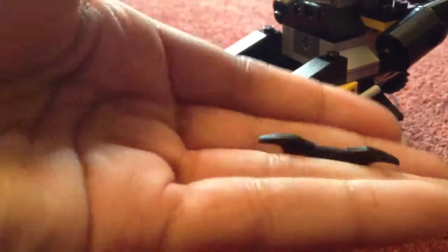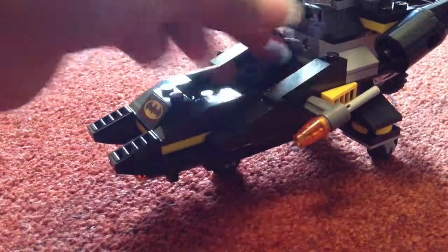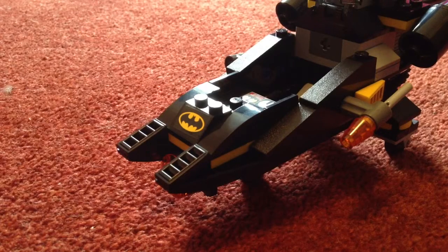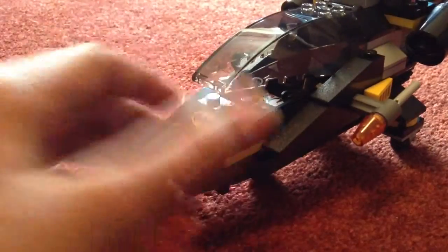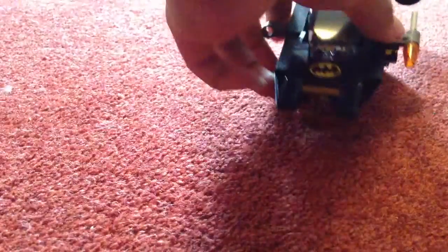The Batarangs go in here — there is space either side of where the driver of the Batcopter sits. The only thing is with Batman, if he's flying it, he can't actually fit properly sitting up because of his ears, so you've just got to lean him back a bit. There we go — there's Batman in the Batcopter.